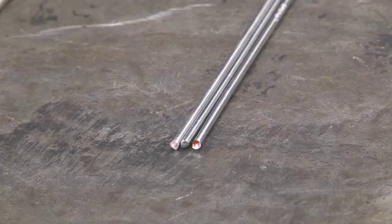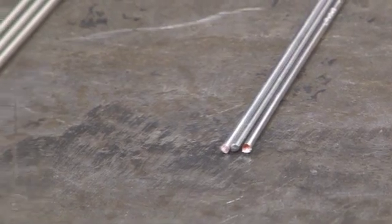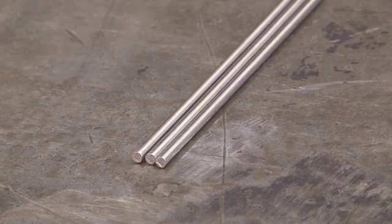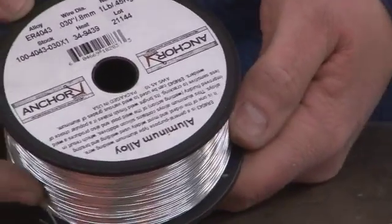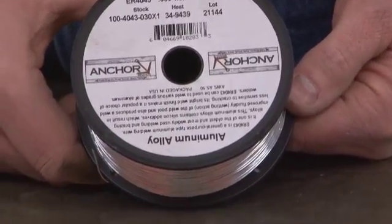This is a 5000 series filler rod, 5356. It's very similar to the 5000 series aluminum you might be welding. Which one you use depends on the mechanical properties of the finished weld. We'll also use aluminum alloy welding wire — this is a one-pound spool of 4043 aluminum welding wire. There's not much difference between the 4043 filler rod and the 4043 welding wire, except that the wire has electricity running through it, making it an electrode, while the rod used in GTAW or TIG welding does not.